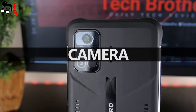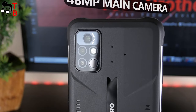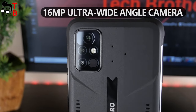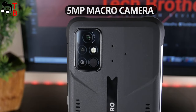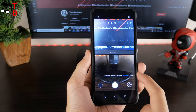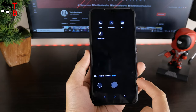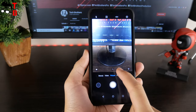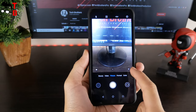The Umidigi Bison Pro has a triple camera on the rear panel: a 48MP main sensor, 16MP ultra-wide angle camera, and 5MP macro camera. The front camera is 24MP. I have been using this phone for less than an hour, so I cannot say anything about the camera yet. Later, we will do a camera test of the Umidigi Bison Pro and post another video.